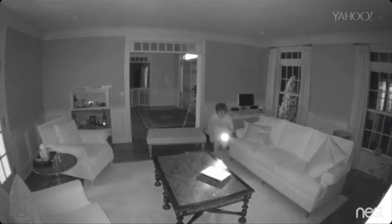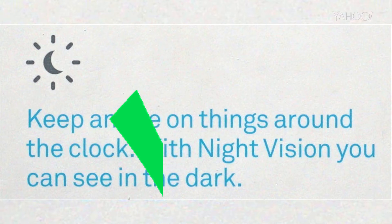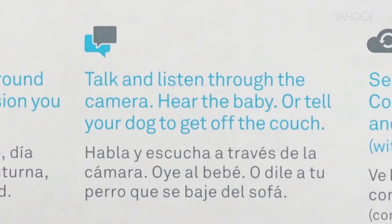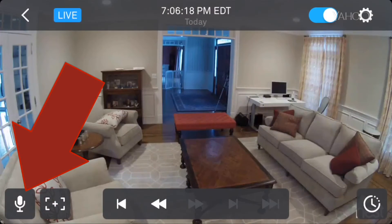Number four: with night vision you can see in the dark. Sure enough, even in zero light, the Nest Cam can see.